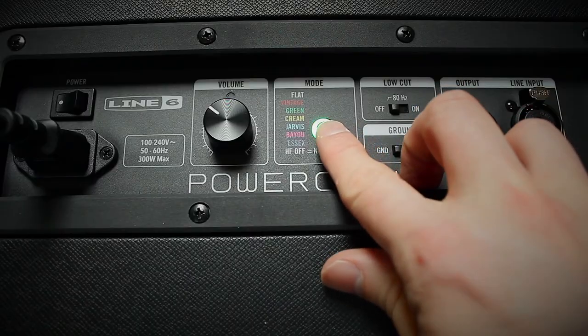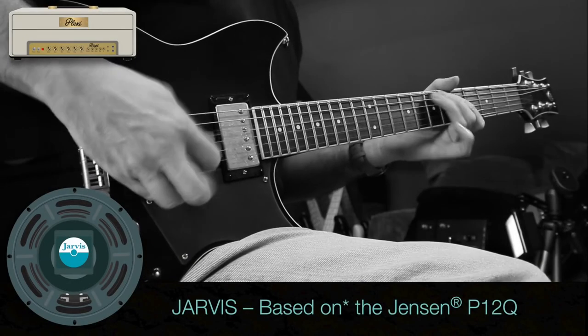PowerCabs also have six speaker emulation modes. PowerCab isn't meant to sound like a 4x12 or a 2x12 because it's not cabinet modelling — it's switching between the sounds of six different speakers in this 1x12 cabinet. It's like having a 1x12 speaker cabinet that allows you to very quickly swap out and choose between six modern and boutique speakers.